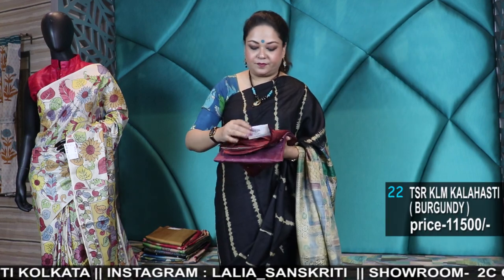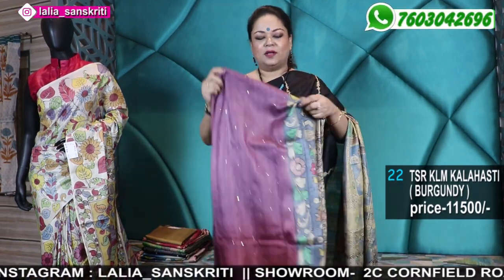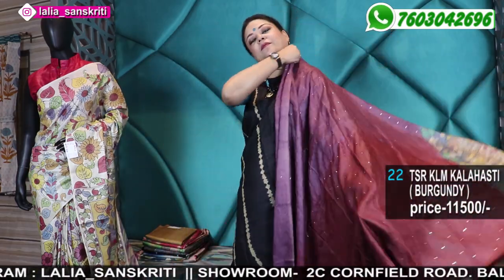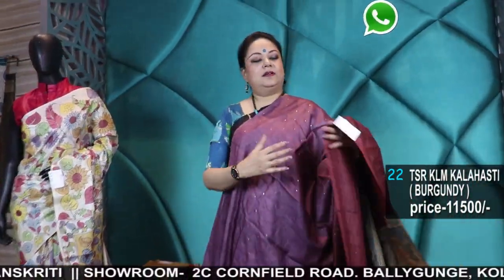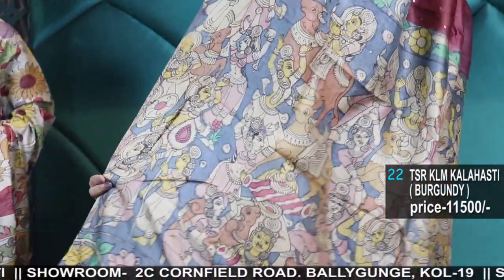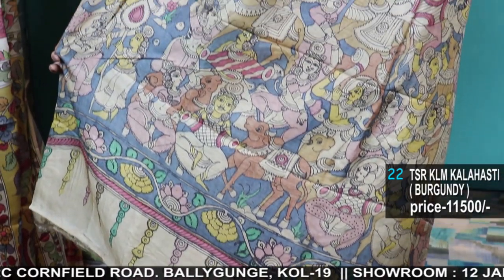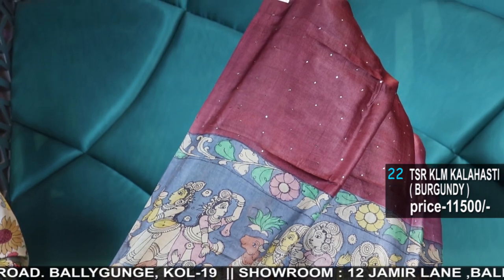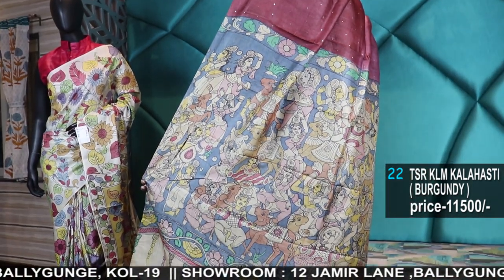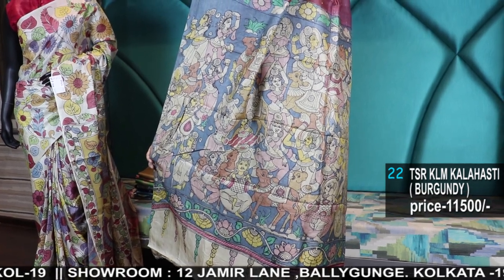That is why I show you quite a few, though my videos are a bit long. But I try to show as many as possible so you can get choices. Please give me feedback — that's why I'm giving you so many varieties of sarees in this episode. 11,500 Kalahasti with Kalamkari — Kalahasti hand painting, figure pallu.